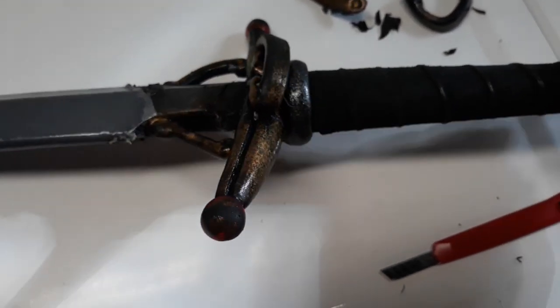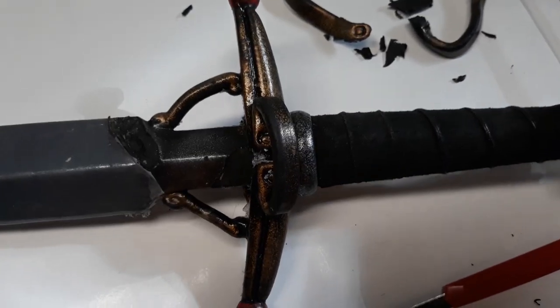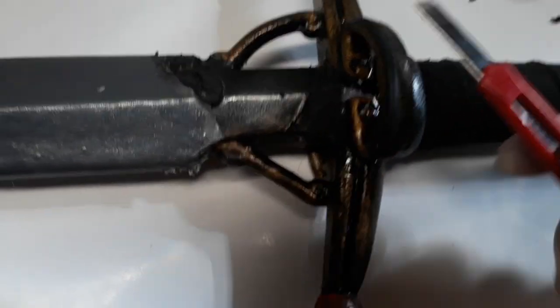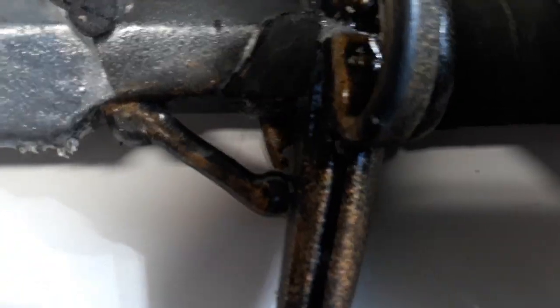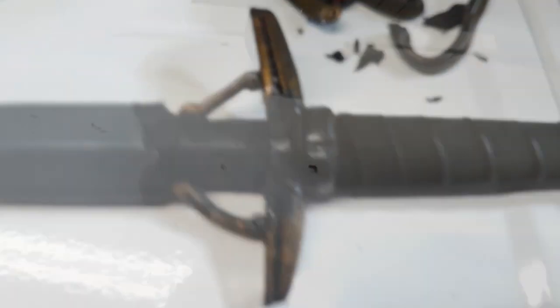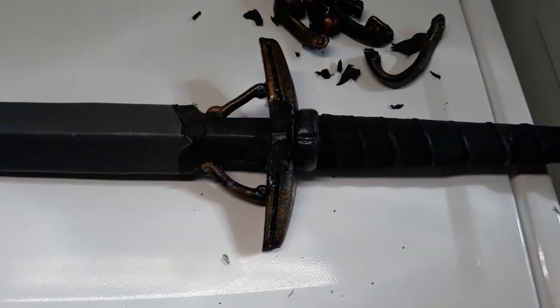Now that we've removed those pieces, I decided to keep the two that are attached to the blade, but these are going to come off as well. They're not really in the way but since I'm cutting stuff off I might as well. And these little balls on the end — I've never particularly cared for those, so it's time for them to go.